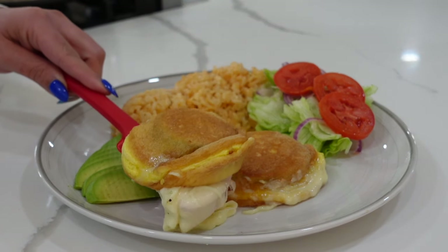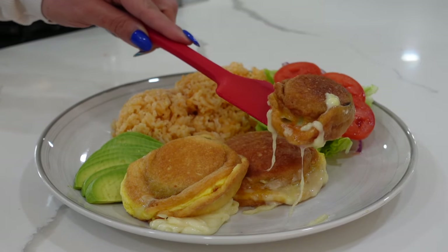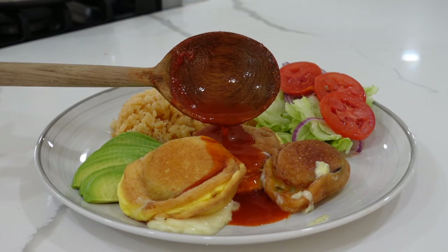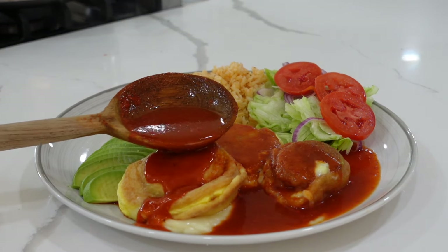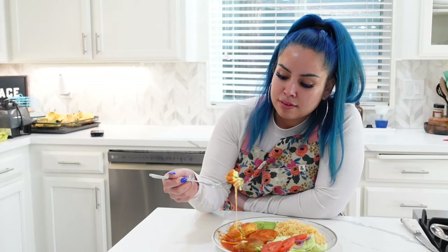or let the sauce simmer and then pour your sauce all over your calabazas. This way will prevent you from overcooking your calabaza, making your cheese rubbery, or making the egg soggy. But if I'm being honest, I make them both ways and I like them both the same. Now I'm just going to pair mine with a little side salad, a Mexican rice, and lots of avocado.